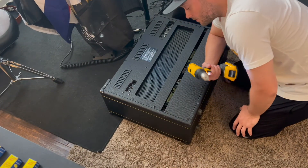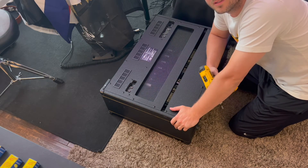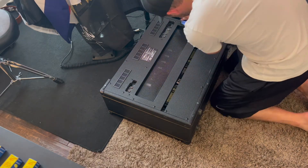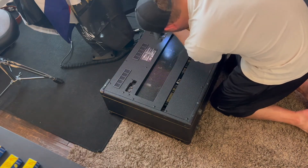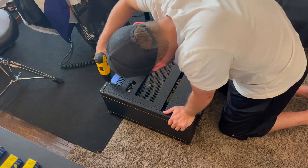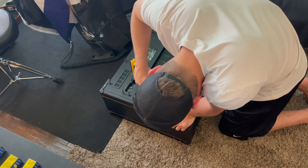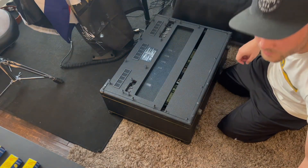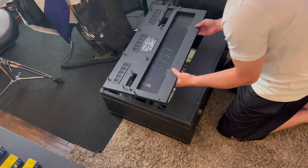All right, so what I'm going to do now is take out all the screws, take off the back, and we'll get into replacing these tubes. It should come off just like this, and I'll set it to the side.